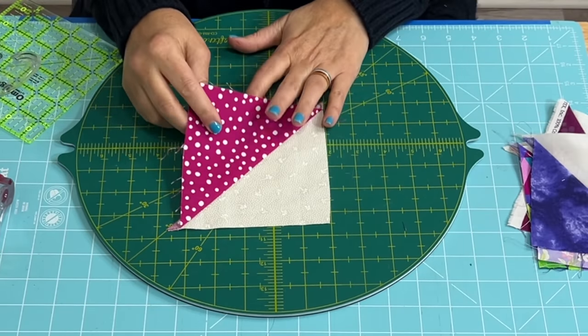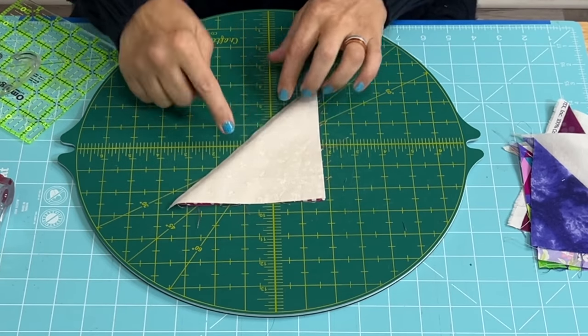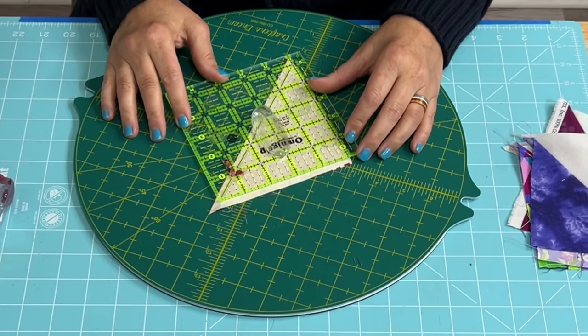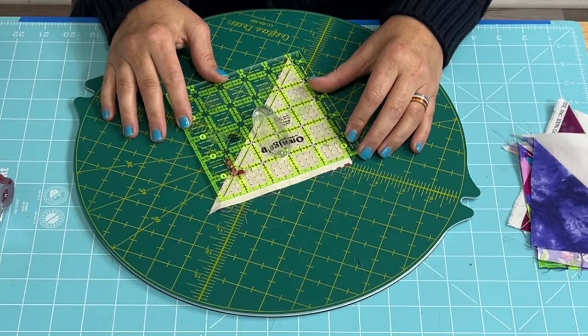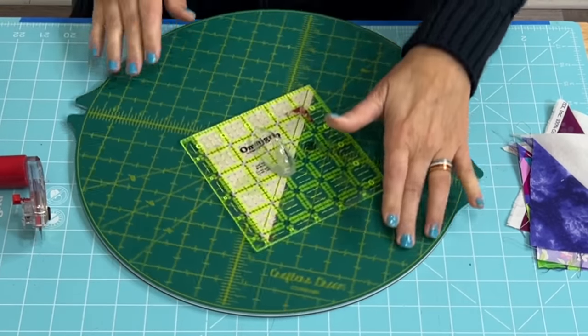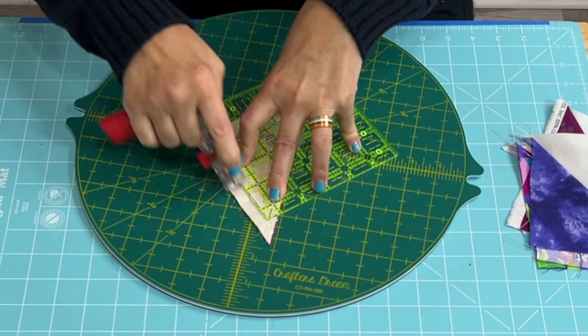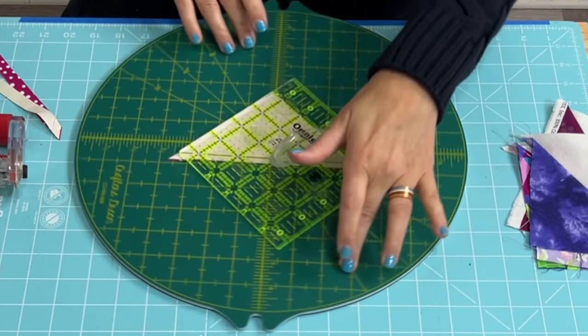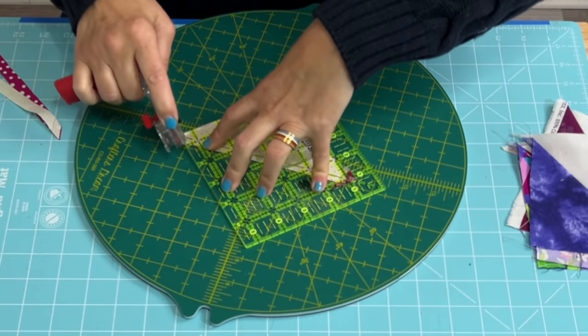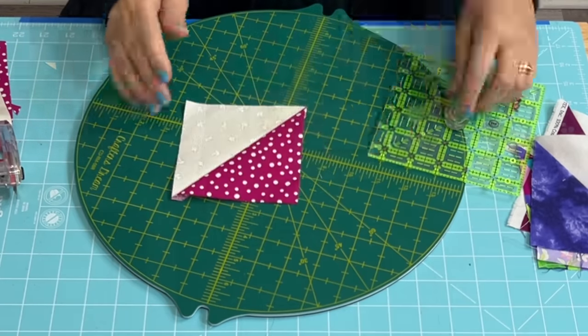You take your half square triangle, fold it in half — it's best to fold it on the side where you can see the seam. Line everything up, making sure that you have for sure a four and a half inch. Pull this down and make sure you hold down firmly, because you don't want anything to shift. Perfect every time.